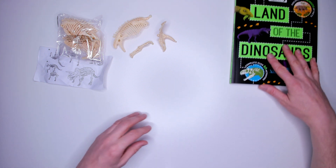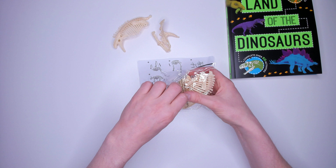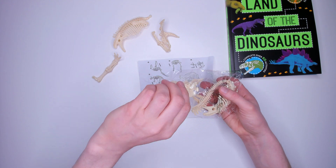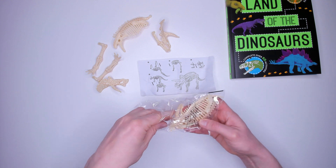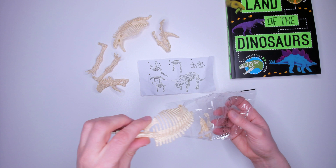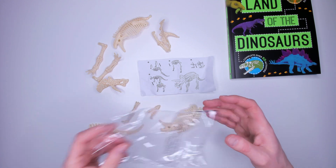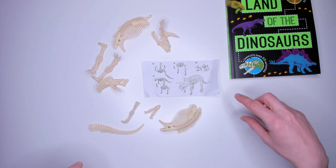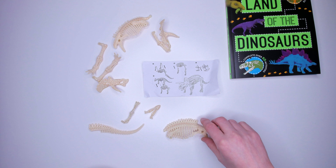Let's get on and build this dinosaur. Open up the bag and take the rest of the pieces out. We've got a leg, another leg, part of the head, the tail, part of the body, another leg, and a piece of jaw. Let's try and follow the instructions and build this thing. The instructions are tough — what is that piece? Which bit of body should I be using?